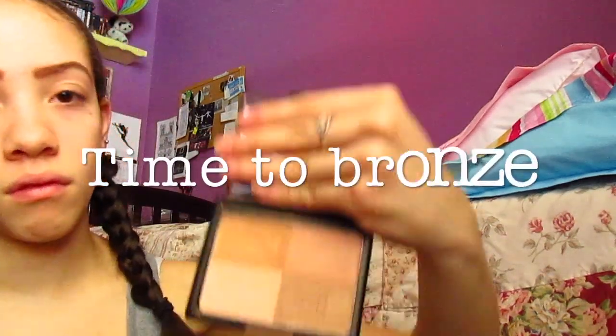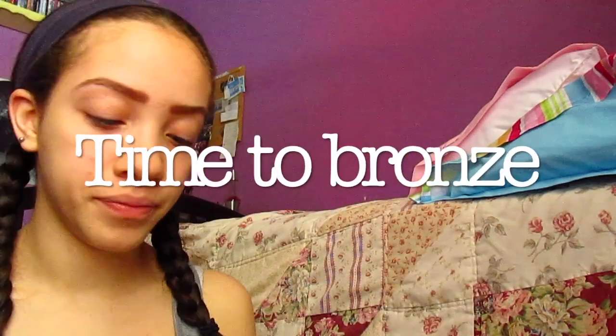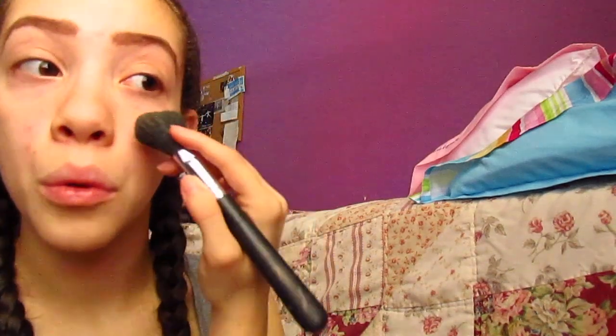Time to bronze, and I use the e.l.f bronzing palette. Right now I'm just highlighting my cheekbones like you usually would. I also do a lightish tone bronze to bronze my underneath area for shadow.